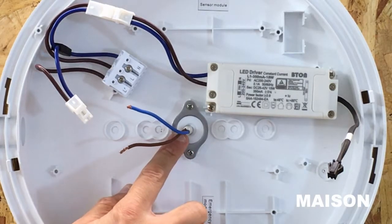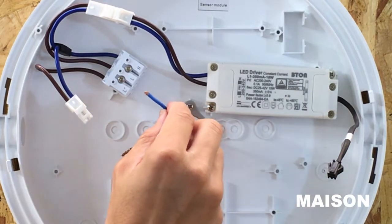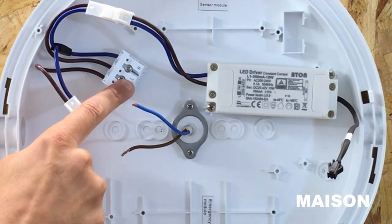Bring your cable through the required entry point and take your neutral cable into the terminal labelled N and your live cable into the terminal labelled L.